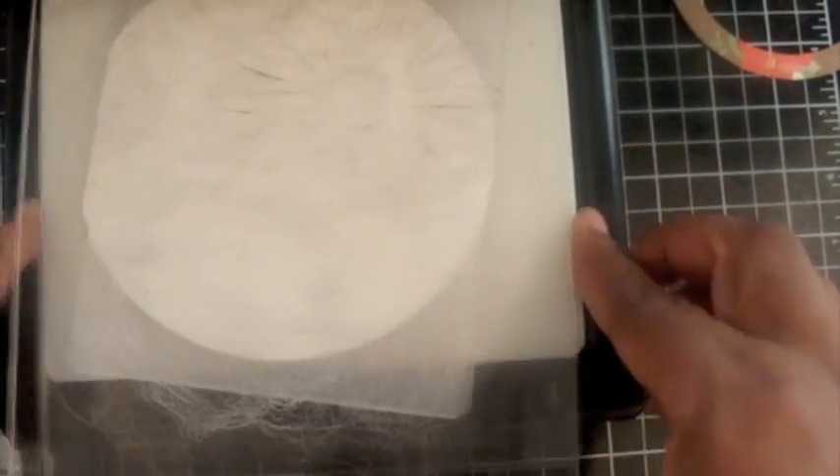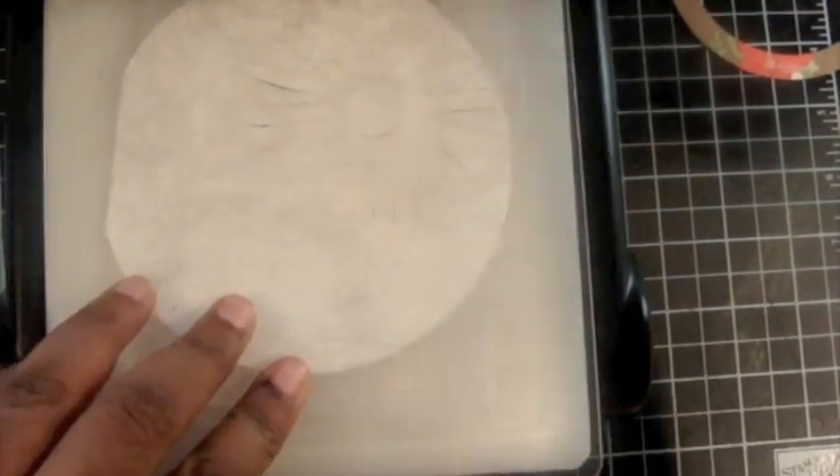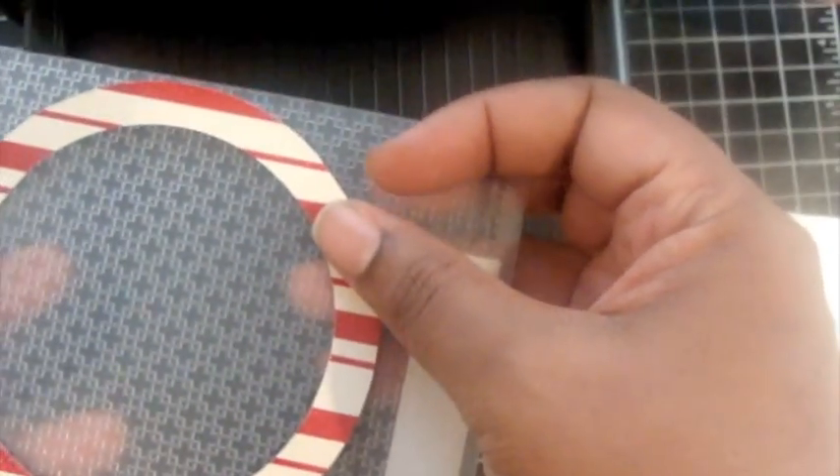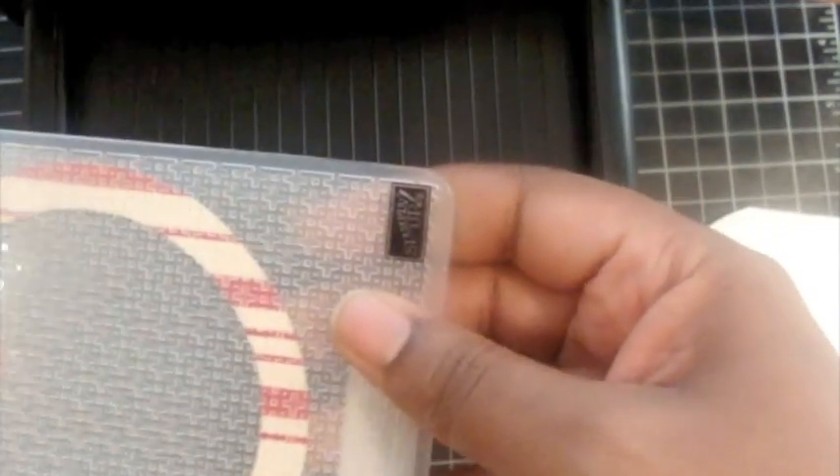I am first debossing the base front of the card. I'm using the embossing folder backwards so that the front of the card is debossed, not embossed. This will give me flat dots on the front of the card. The ring of designer series paper from Holly Berry I'm actually embossing, so this one I'm putting it face front. If you see the Stampin' Up logo, then you're embossing; if you don't, then you're debossing.